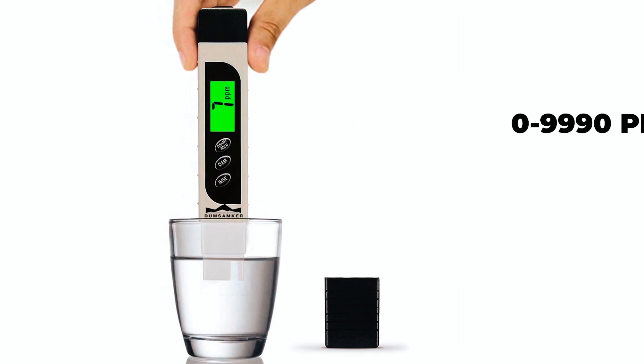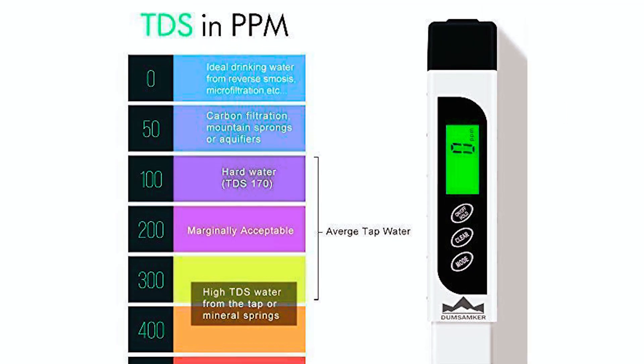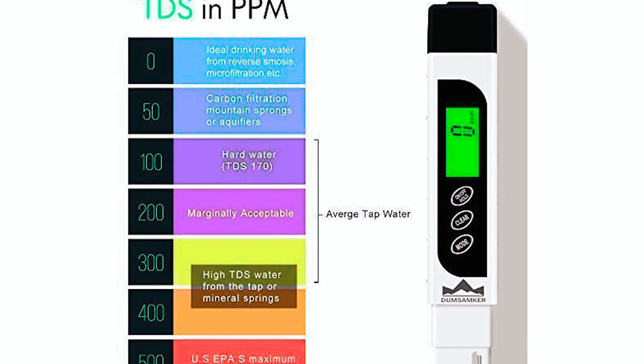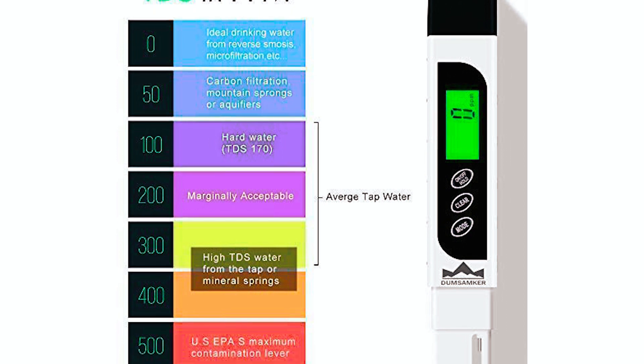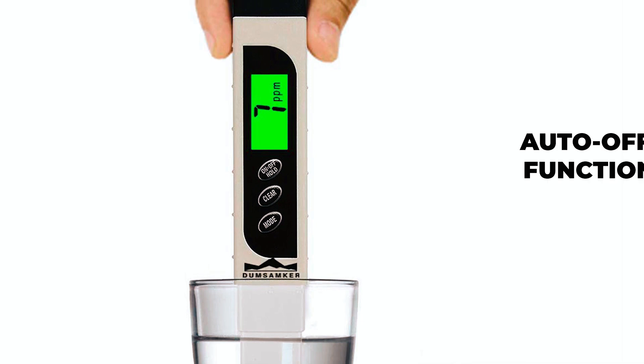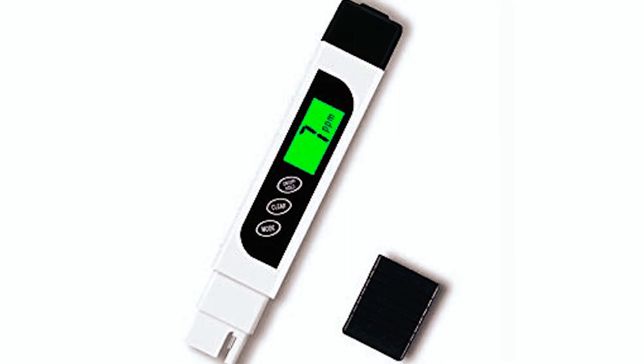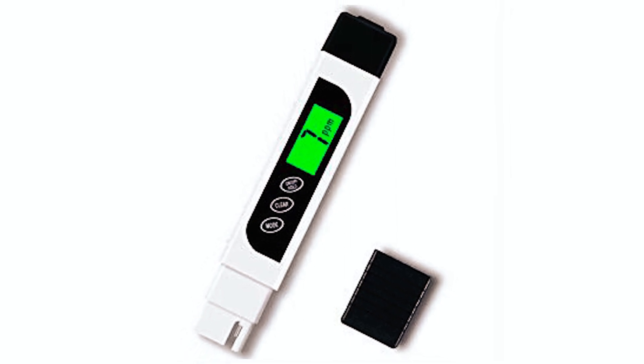It features a measurement range of 0 to 9990 ppm, with a resolution of 1 ppm for readings up to 999 ppm and 10 ppm for readings between 1,000 to 9990 ppm. Additionally, the meter has an auto-off function that conserves battery life after two minutes of non-use and a hold function that saves measurements for convenient reading and recording.